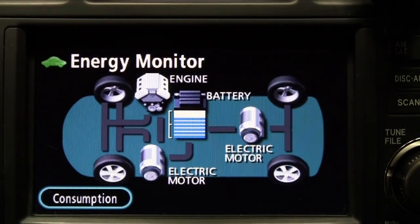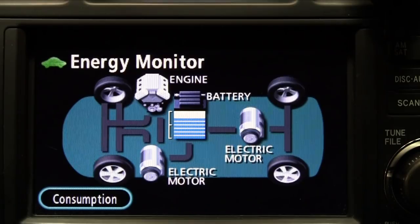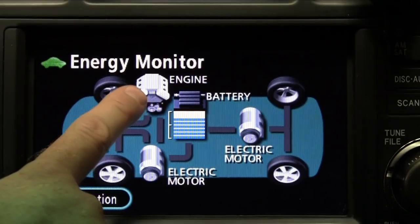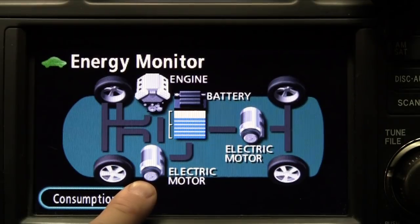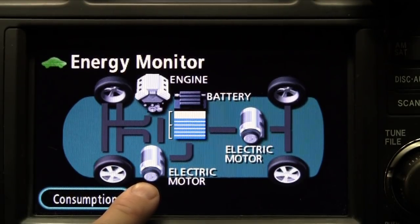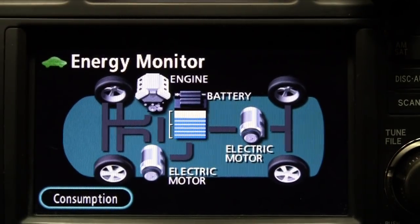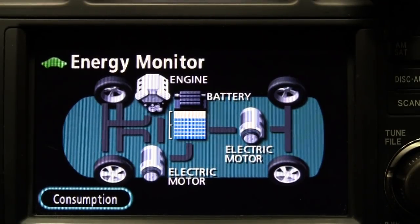This is a demonstration of the hybrid electric 2008 Highlander energy monitor on the instrument panel. On the navigation display you can see the internal combustion 3.3 liter engine, the front transaxle which has two electric motors in it. The MGT motor propels the vehicle either by itself or with engine assistance. There's also a rear electric motor since this is an all-wheel drive SUV, supplying power to the rear wheels when needed — when the front wheels are detected to be slipping.